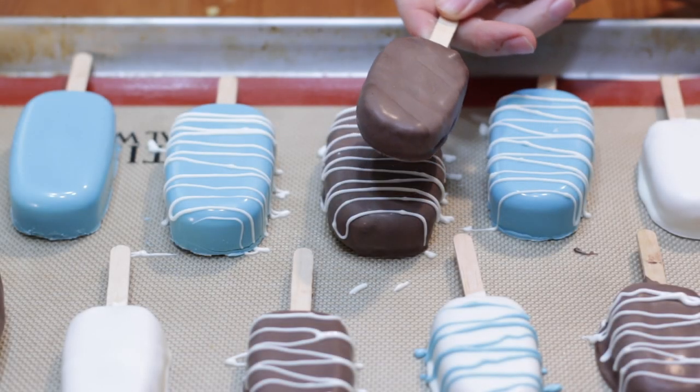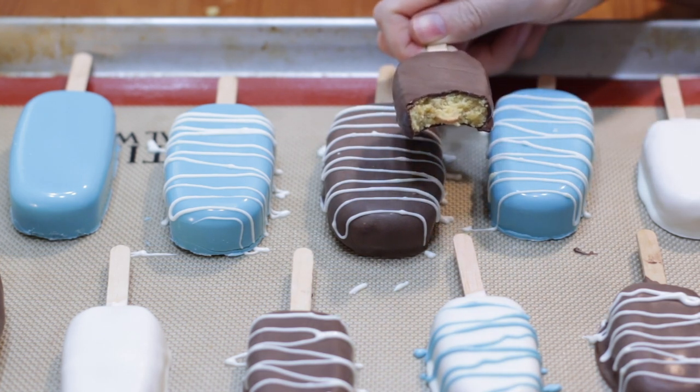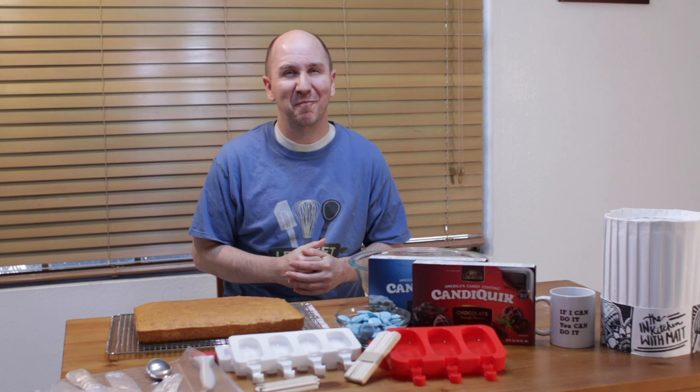And now I'm going to show you what one looks like. I have this one right here. And look how it looks in the middle. Pretty cool. Hello and welcome to In the Kitchen with Matt. I am your host, Matt Taylor.